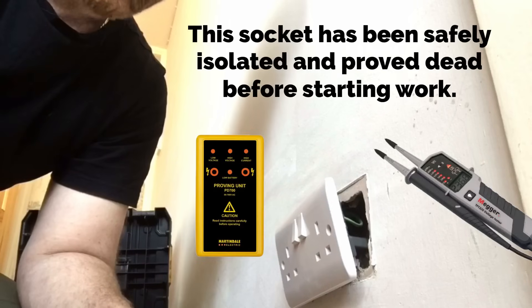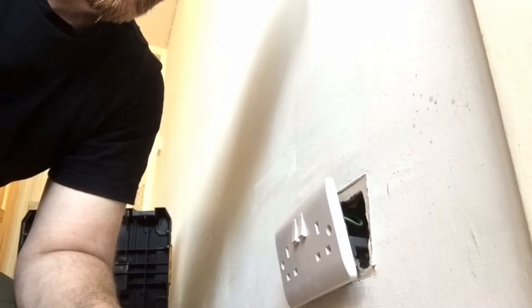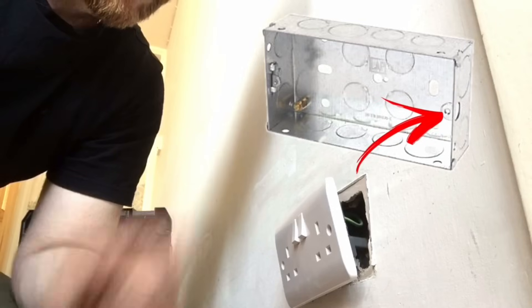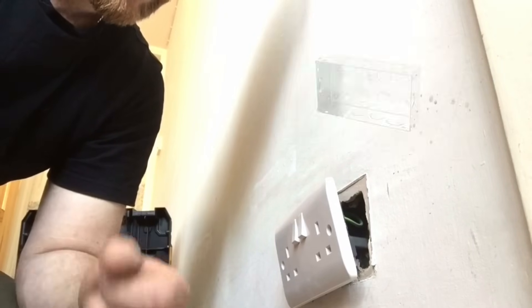One of the things I noticed when I unscrewed the socket from the wall was there was quite a bit of resistance to try to actually take the screw out, so it probably tells me that either the screw that I took out wasn't in very good condition, or the actual internal thread of the metal box that's in situ.